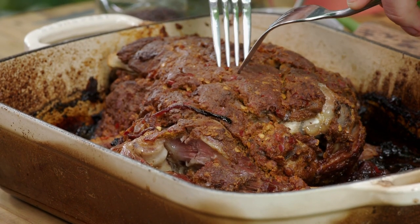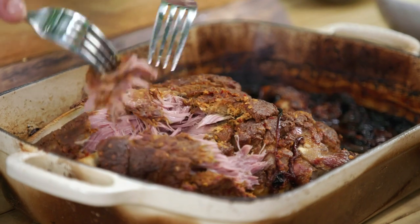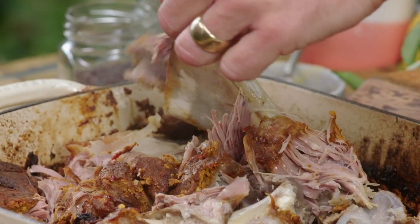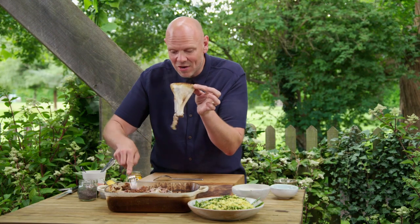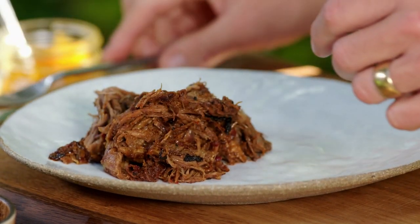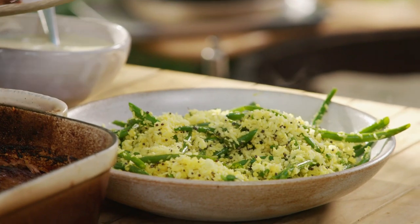Time for the final touches. I'm going to use two forks — look how easy that comes away from the bone. Just let it fall into those rich caramelised onions. When you can, just remove the bone — look how easy that was. That slow cooking means the meat is just falling apart. Look at that — that is super special. It's all cooked on a barbecue. How cool is that?